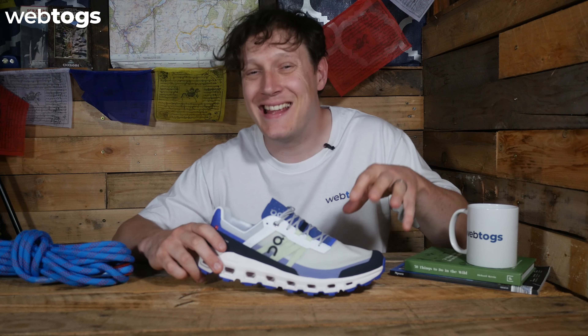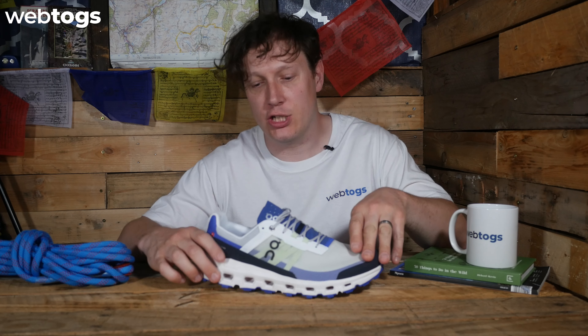Hey everyone and welcome to the WebTogs gear review. Today we're going to be taking a look at the On — or to some people the On Running Cloud Vista — running shoe. This is a nice lightweight running shoe ideal for all types of terrain, which I'll go into more detail later.